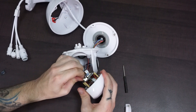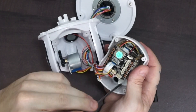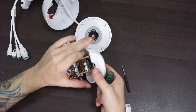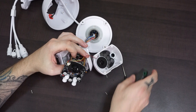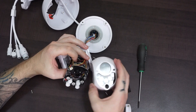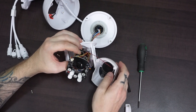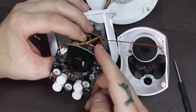I will start to remove all the wires from the boards. Now let's unscrew these four screws here and see what happens. Now we can see the lens — let's see if we can get it all separated.